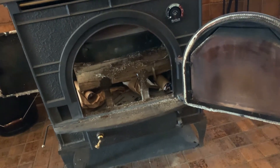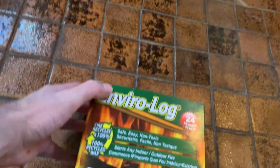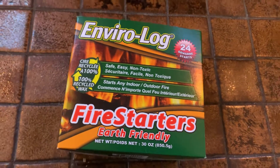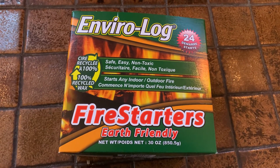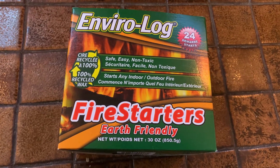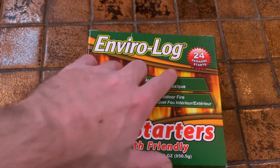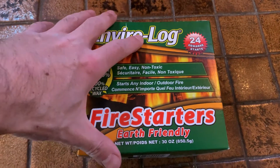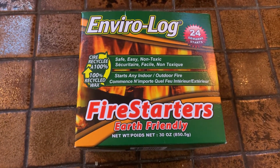So we've graduated to actually be more economical with these fire starters. There's 24 in this pack, and they're going to work way better and way more consistently than the metro newspaper for $3. This was just a couple bucks — divide it by 24, it's way less than $3 every time you start the fire.